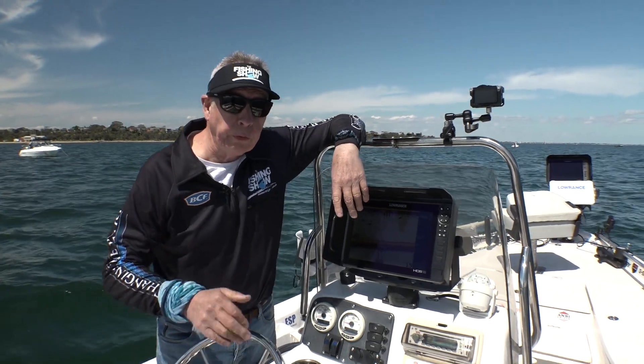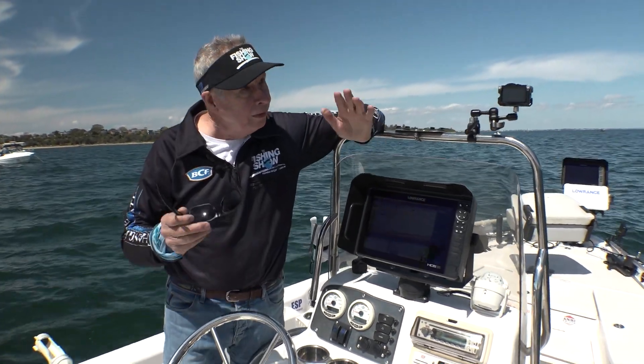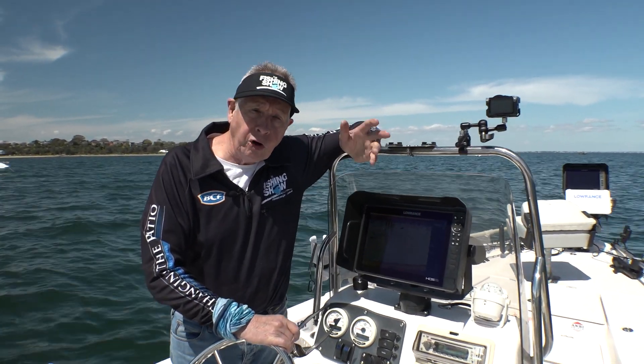The last few months I've been in the freshwater on Lake Eildon using the Active Target to find Murray Cod, do a bit of filming and catch some cod as well, but I couldn't wait to get it out on the bay in saltwater.